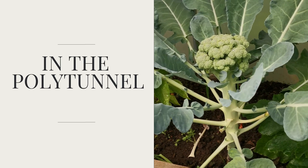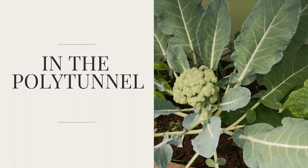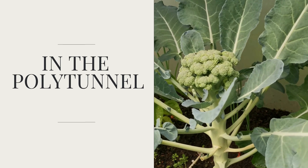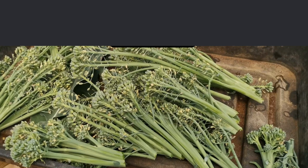Okay so this is the polytunnel broccoli. It actually flowers — or the head forms — a lot slower than outside, and it tends to be a bit more light green. Not sure on the taste yet, but I grew this in the polytunnel just for the leaves. Not really interested in the main part — I have loads outside, so this one is just for a leaf harvest.